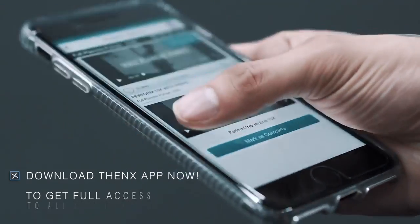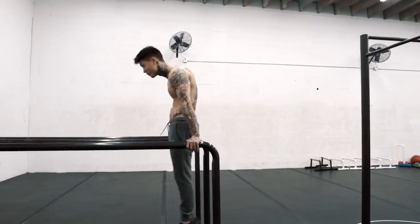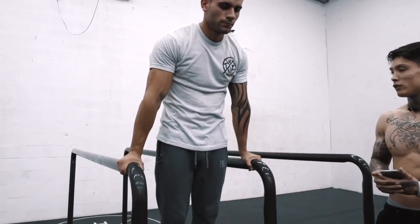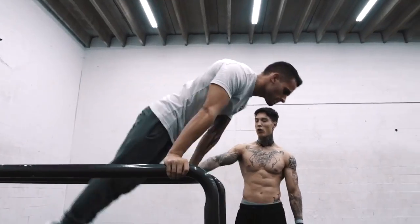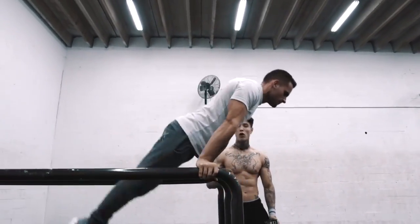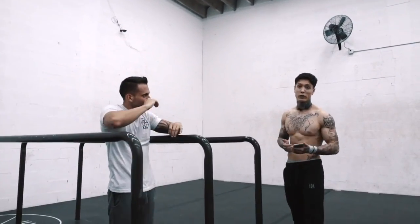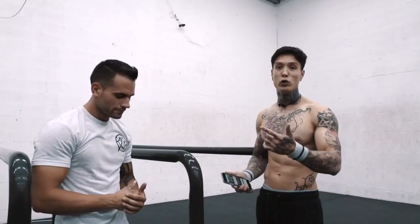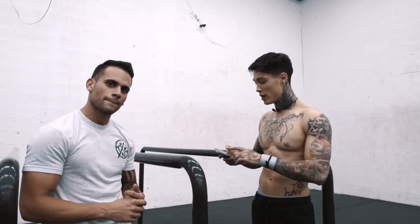Step three: full planche pumps, 10 times with perfect form. It's okay to get a tiny swing and press with your hands, then control the movement. When you come up and press, hold those hips up nice and leveled. If you don't know if you're leveled 90 degrees, record yourself — filming is a good way to focus on and perfect your form. A lot of times you just don't know what you look like when you're doing it, and seeing it helps you adjust instantly.